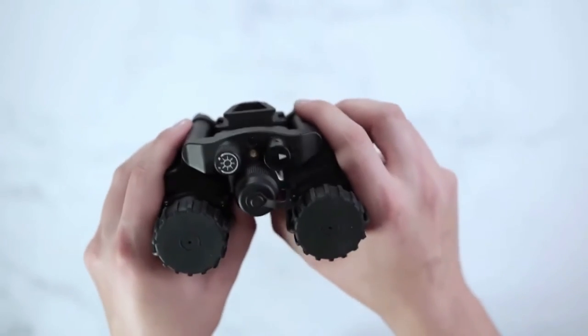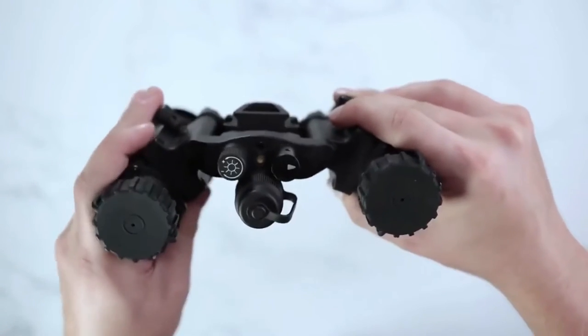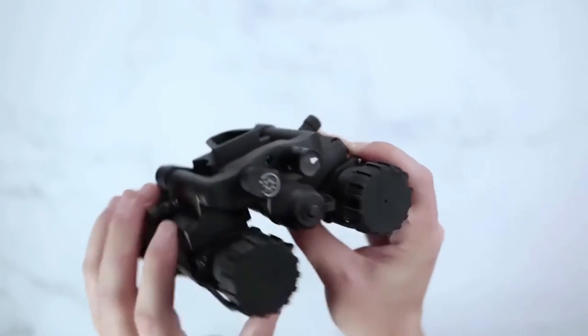The NVG-40 series has the ability to articulate up and down and from side to side, giving you the ability to either use one unit like a PVS-14 or both as a night vision goggle set.